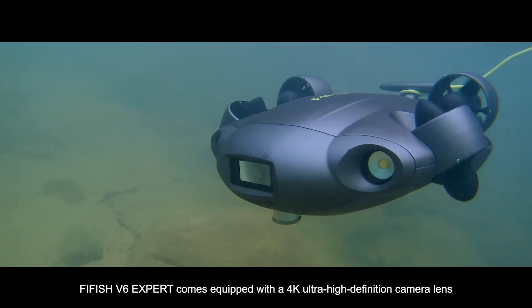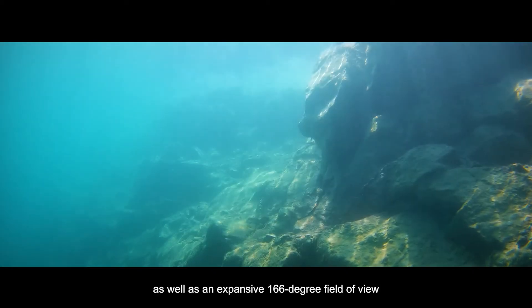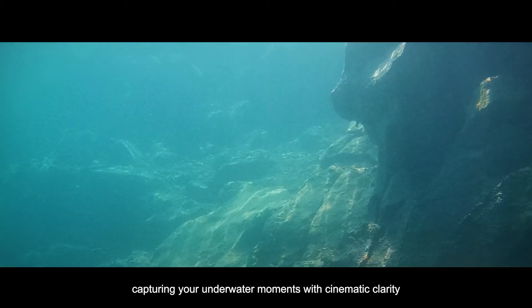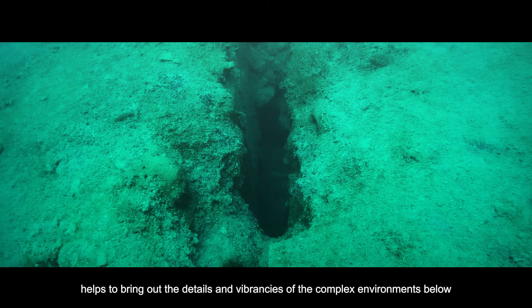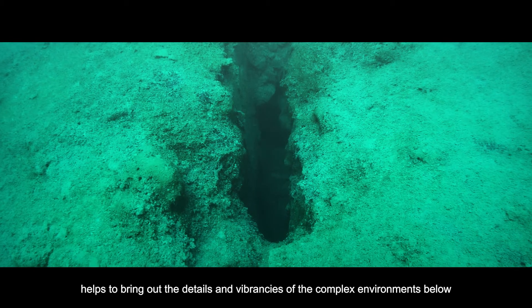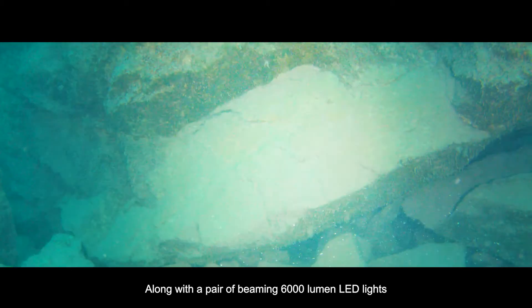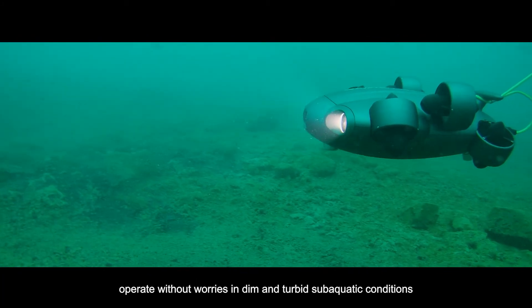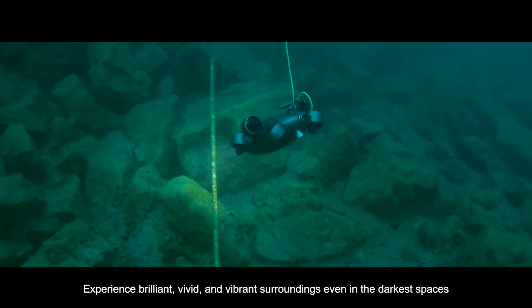FiveFish V6 EXPERT comes equipped with a 4K ultra-high-definition camera lens, as well as an expansive 166-degree field of view, capturing your underwater moments with cinematic clarity. Applying intelligent algorithms and 4K low-noise shooting helps to bring out the details and vibrancies of complex environments below. Along with a pair of beaming 6,000-lumen LED lights, operate without worries in dim and turbid sub-aquatic conditions — experience brilliant, vivid, and vibrant surroundings even in the darkest spaces.